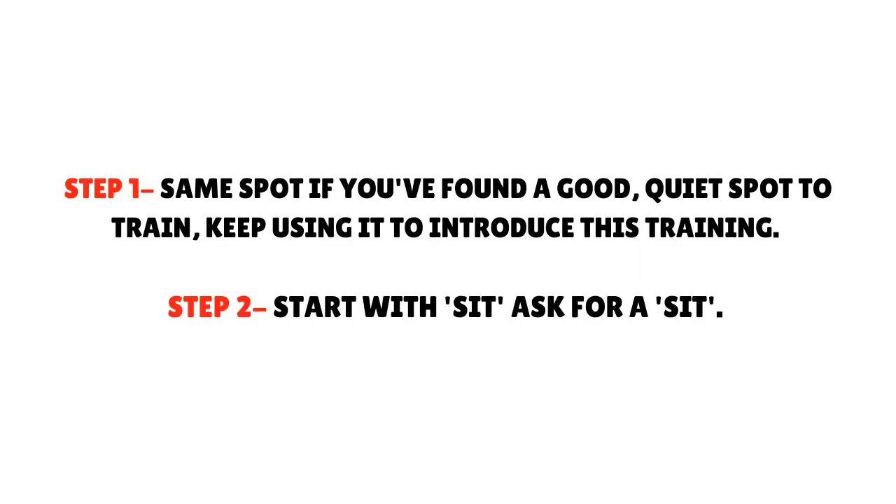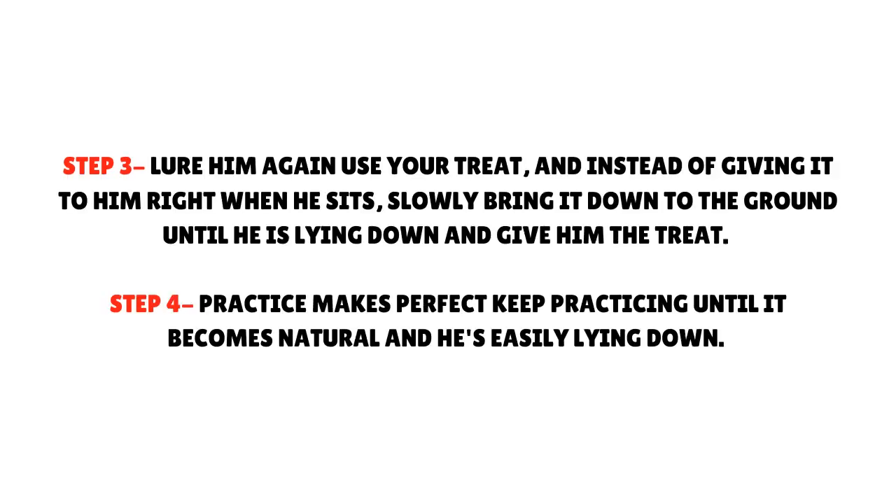The Down Method. Step 1 - Same spot: If you've found a good, quiet spot to train, keep using it to introduce this training. Step 2 - Start with Sit: Ask for a sit. Step 3 - Lure him again: Use your treat, and instead of giving it to him right when he sits, slowly bring it down to the ground until he is lying down, and give him the treat.